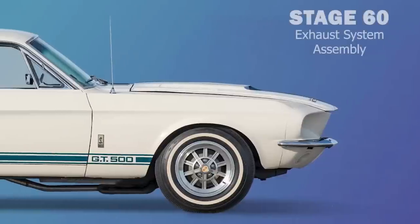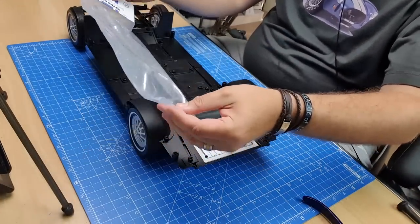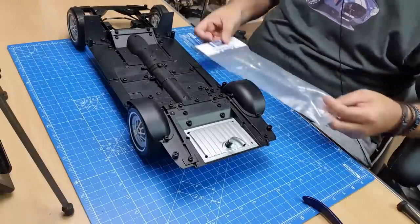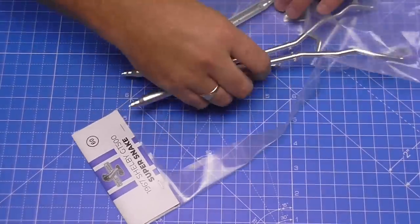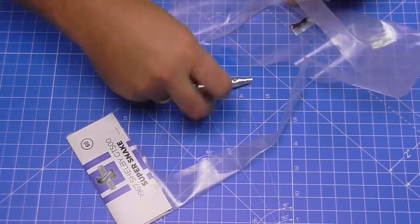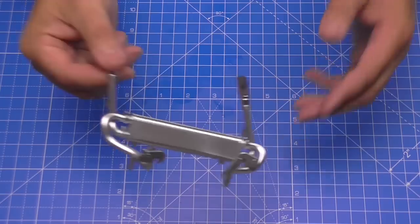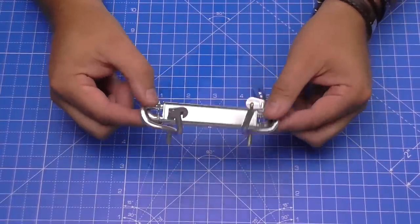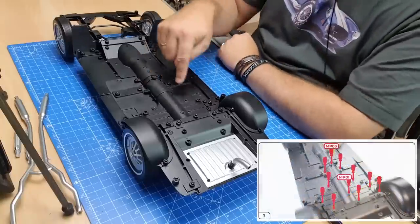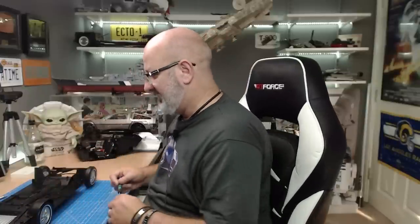Stage 60 is the exhaust system. We're going to need all the parts in this and also the spare MP01 screw. We've got some MP01 screws and some MP02 screws. We're going to need the exhaust part we made in the last pack — pack seven. To put this into the car we need to take off the floor pan, which is held in with 11 screws. I'm going to take all 11 out and lay them down in the order I've taken them out, because they're all different screws.